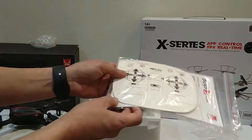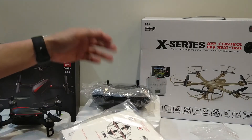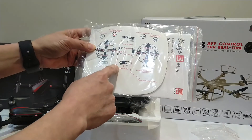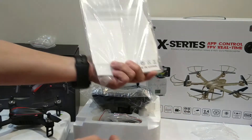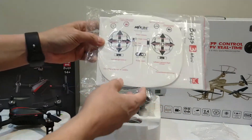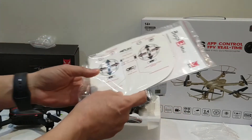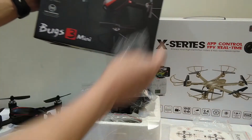There's not much space to fly indoors so you'd want to do it outdoors. If you buy and open this product, you can find the manuals here — this one is for the remote and the product manual is inside as well. I'm just showing you the basic things inside the packaging of this Bugs 3 Mini.